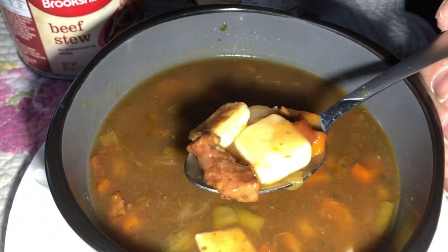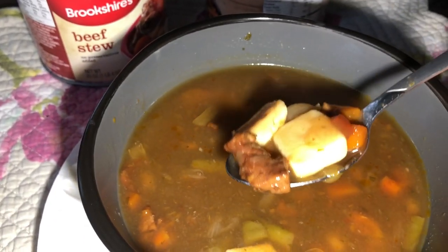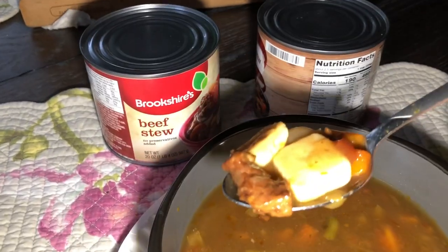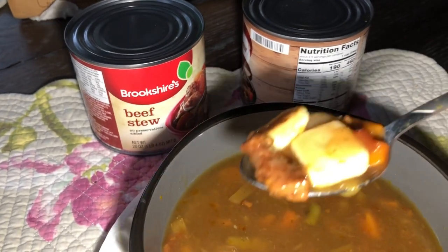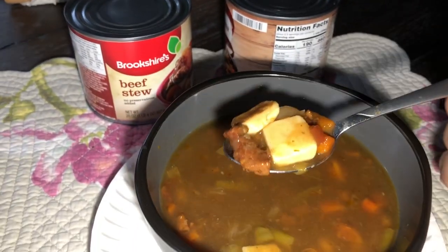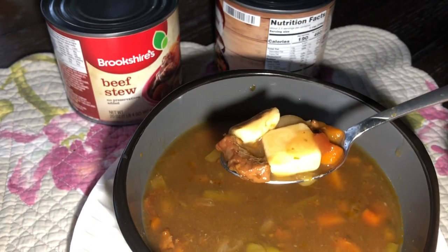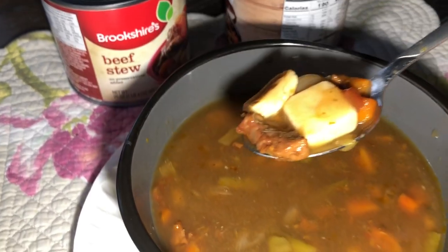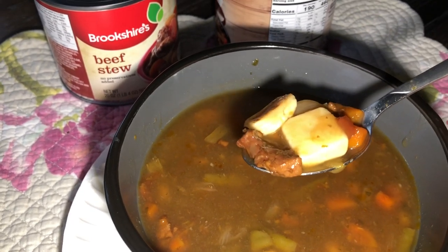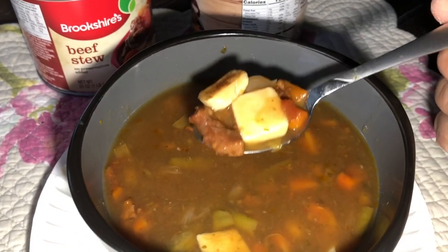I just blocked some douchebag know-it-all — you know who you are. This is just an experiment to see what tastes good. And it wasn't until halfway through the experiment that I realized that the ingredients in these things are crap. I don't need you to tell me what I need to do. So yeah, you're gone. Don't come back. You're a douchebag and you probably get run off from every channel you comment on. So have a nice life.